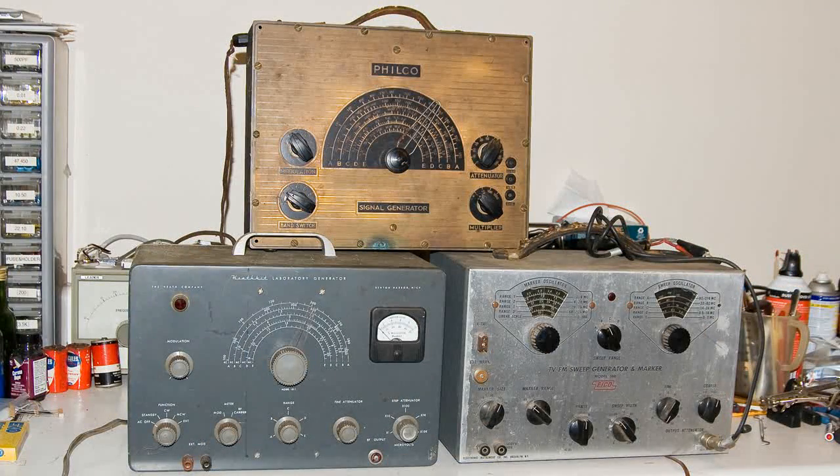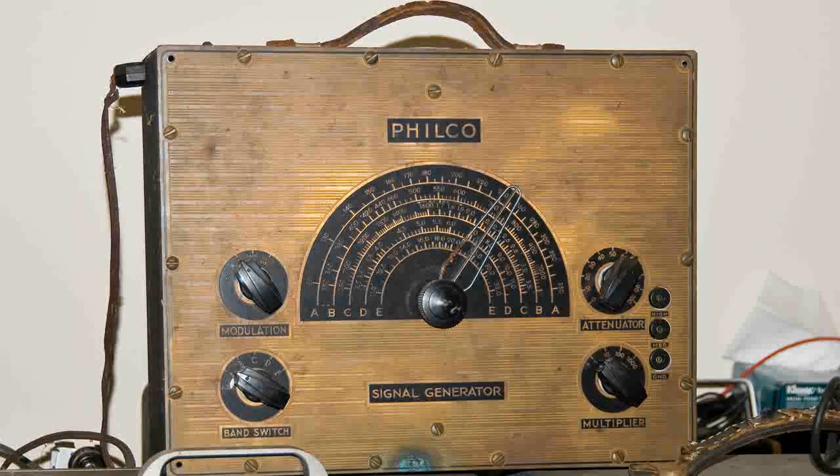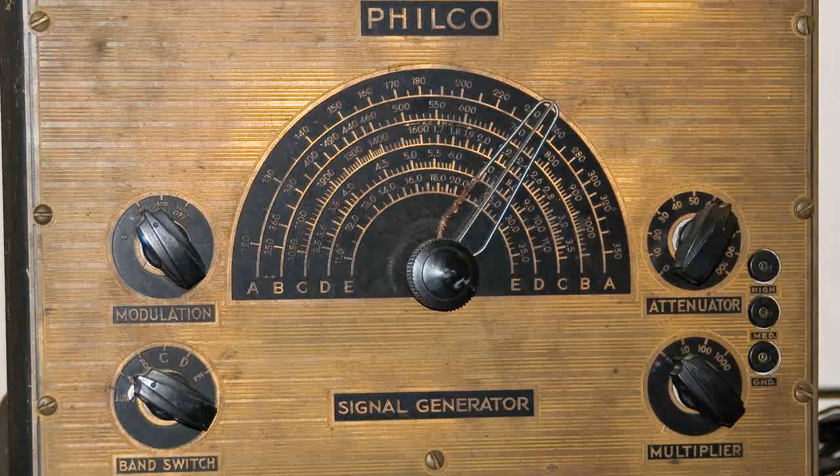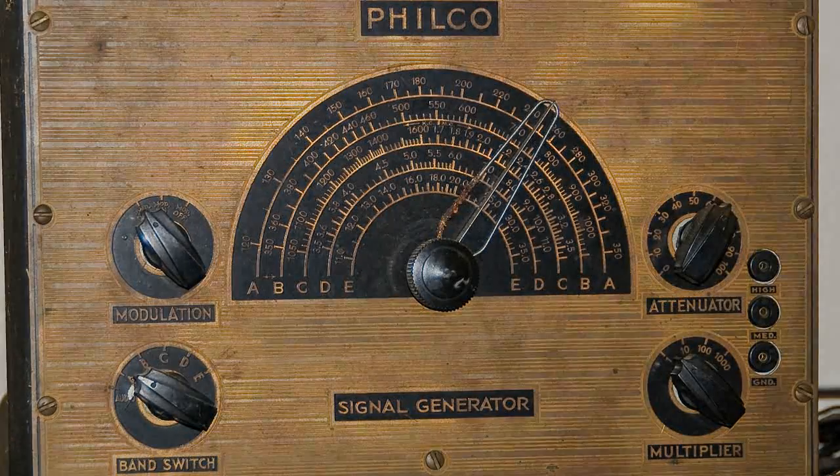I hope all these generators can be repaired, and of course I hope the Philco can be made working again. I'm pretty sure that this is the earliest generator that I have.